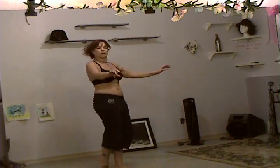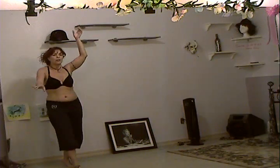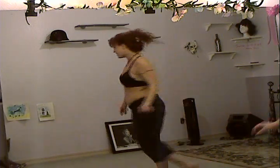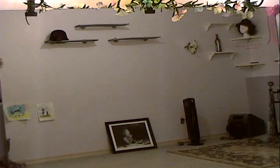And this one would be upper, middle, lower, upper, middle, lower, upper, middle, lower, upper, middle, lower, upper, lower, middle, upper. Well, that's a whole different walk — that's a different style. Anyway, try it. See what you come up with.